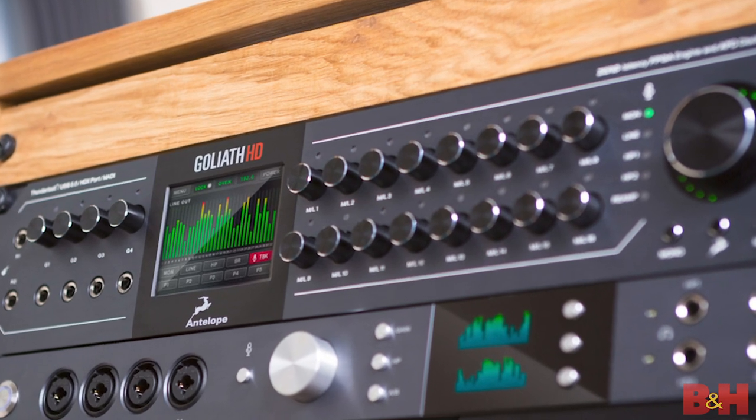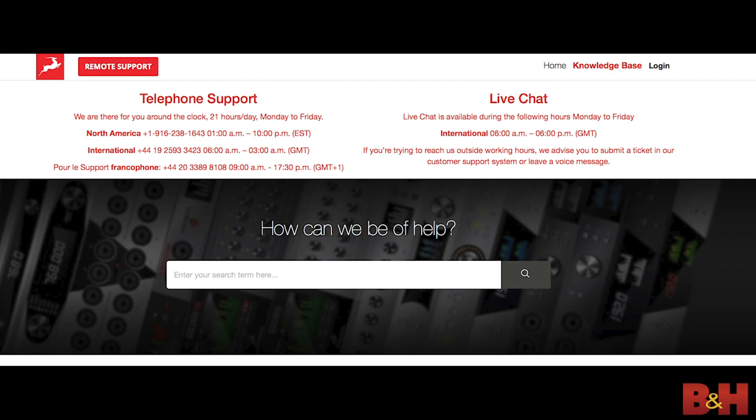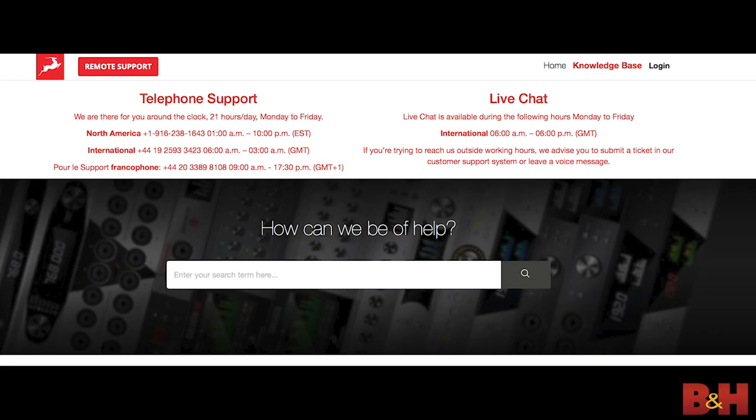As a company that started making extremely high-end premium audio products, when Antelope got into more affordable product lines, they had some problems in terms of quality control on the hardware as well as customer service. Antelope have not been shy about these missteps — they've completely taken the reins in turning around their customer service initiative, reducing the defective rate of products well within the normal threshold. They now provide comprehensive customer support by phone 21 hours a day Monday through Friday, as well as live chat support Monday through Friday from 6am to 6pm GMT, resulting in a lot of satisfaction and positive response from today's customers.